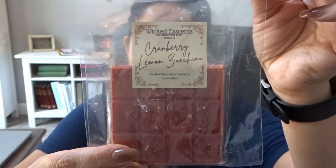I think that's it for that section. There's one random one here from Wicked Essence — I think she closed. This is Cranberry Lemon Zucchini from November 2021, so I definitely need to finish that one.